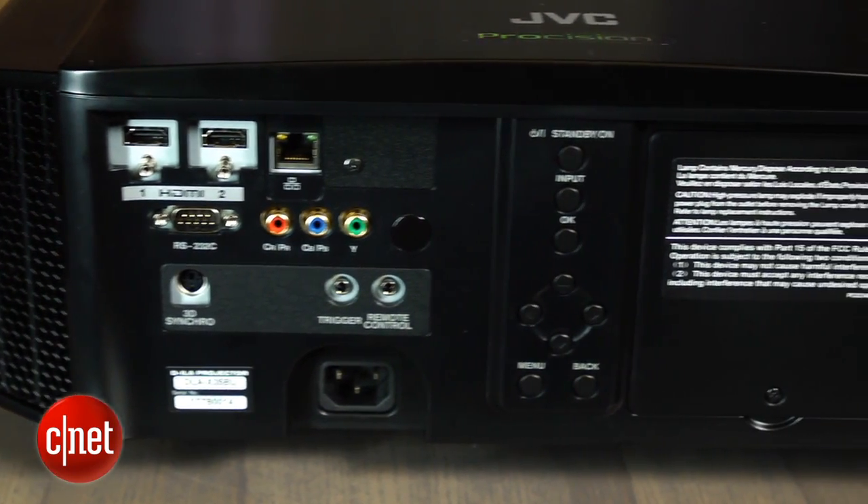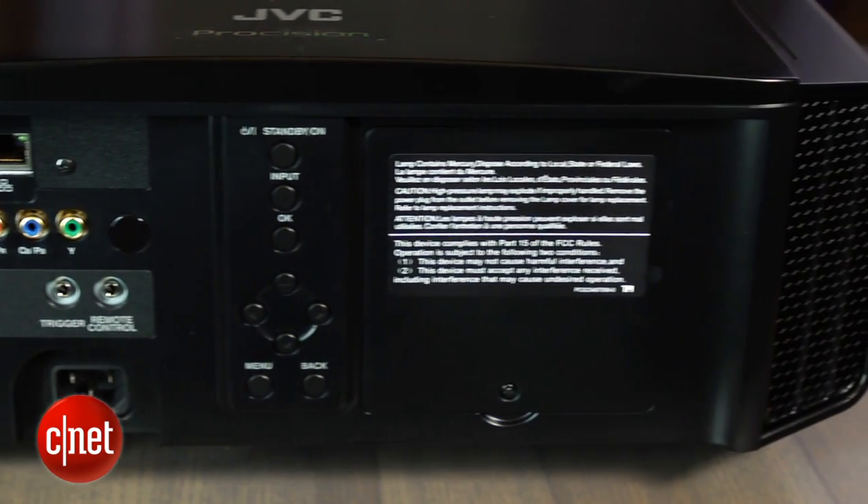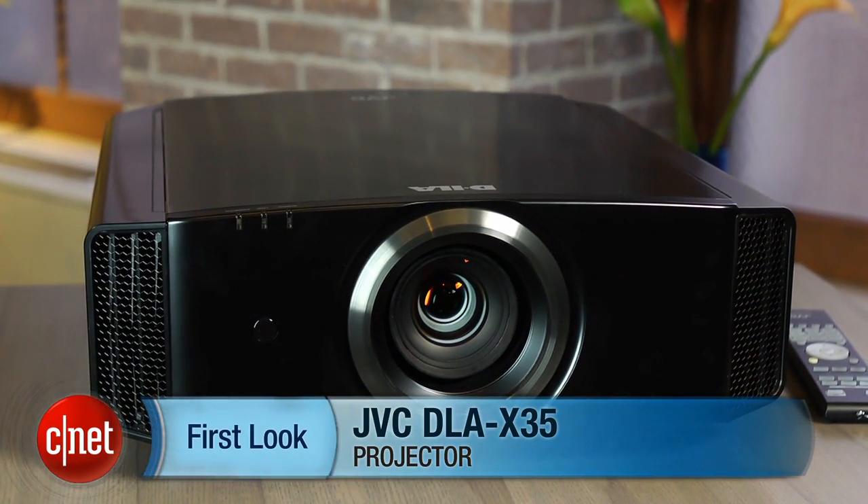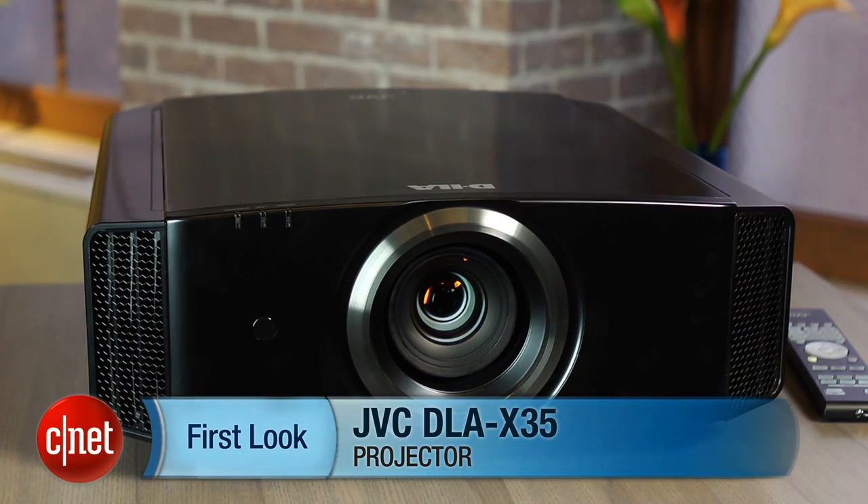Of course, with a projector like this and a screen setup, we do recommend that you engage the help of a professional if you really want to make this projector live up to its full potential. That's a quick look at the JVC DLA-X35 home theater projector. I'm David Katzmeyer for CNET.